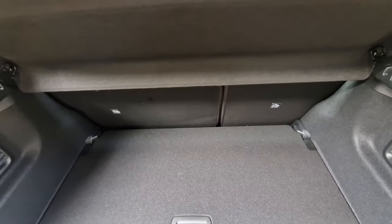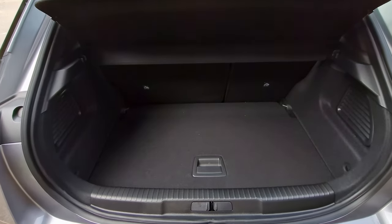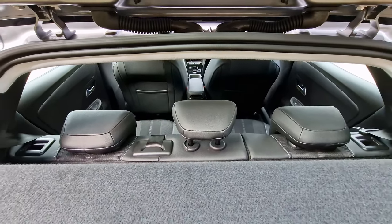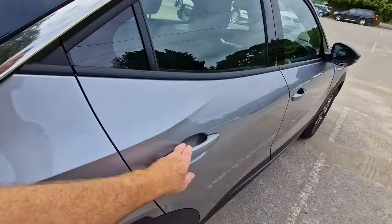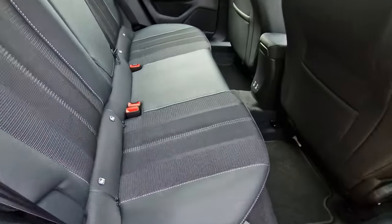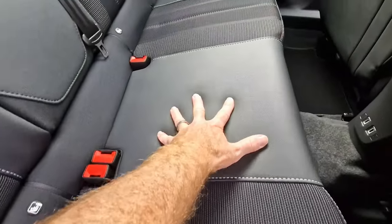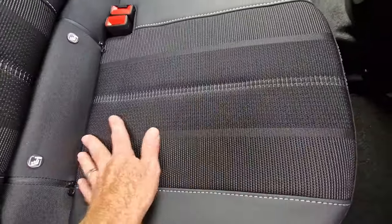You've got split rear seats — I think it's a 60/40 split — so you can fold those down flat and get quite a lot of room. You've also got three headrests at the back, including one for the centre, which is really good. Let's move round to the back. There's nice material here — it looks like leather but it's probably vinyl or something — it looks really good quality.